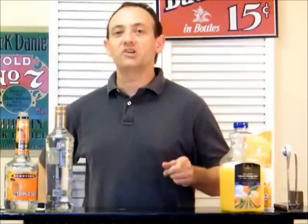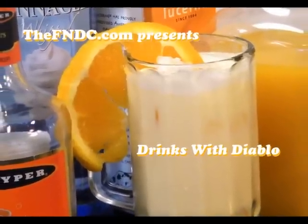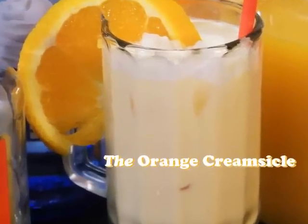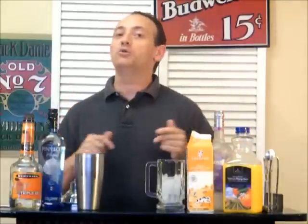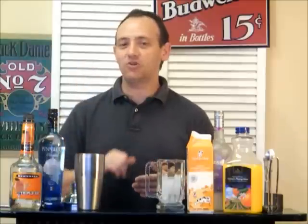Today on Drinks with Diablo, we're going to make the Orange Creamsicle Cocktail! Welcome back to Drinks with Diablo. This is your host, Johnny Diablo, and this is a drink that I've been waiting to do since the day we started this show — and this is the Creamsicle.